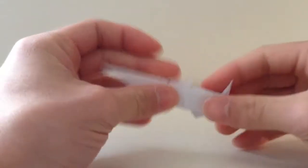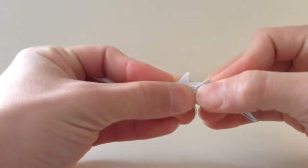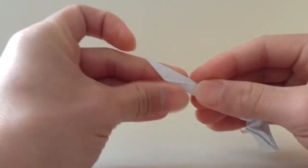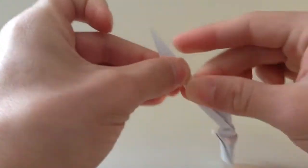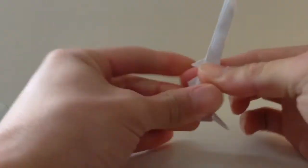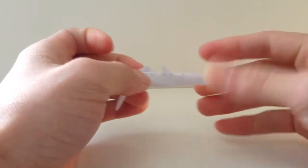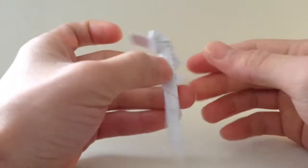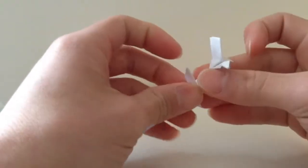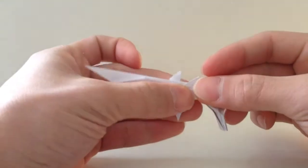Now you're going to fold the whole thing in half, then bring this down until the end of the side.